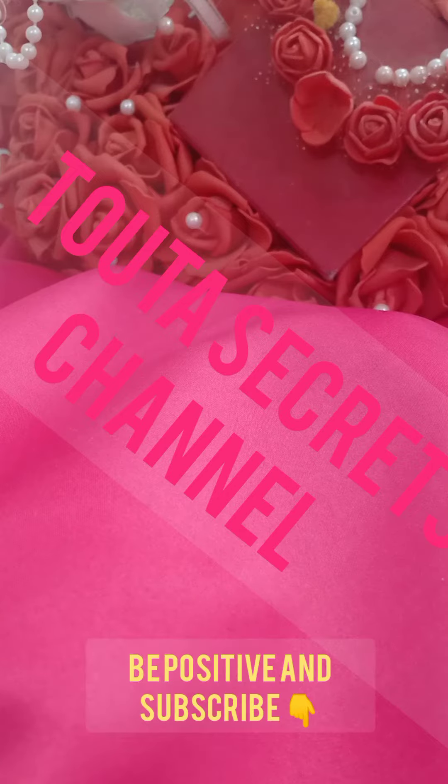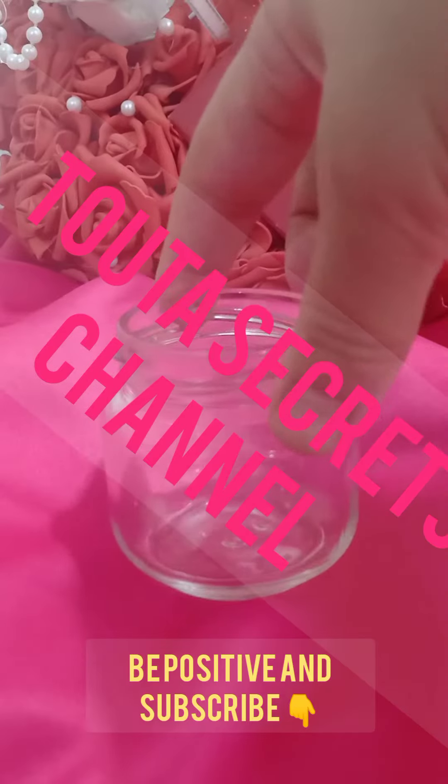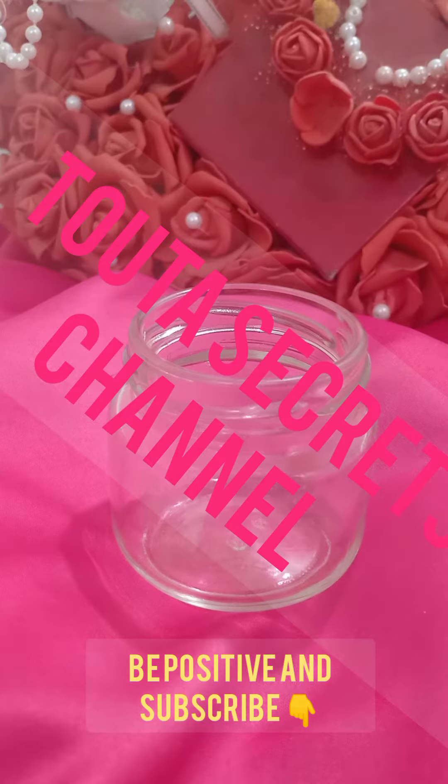Hi and welcome back to my channel. Today I will give you this great remedy for fighting or treating mouth ulcers. It is so effective, so rapid — it is just perfect.